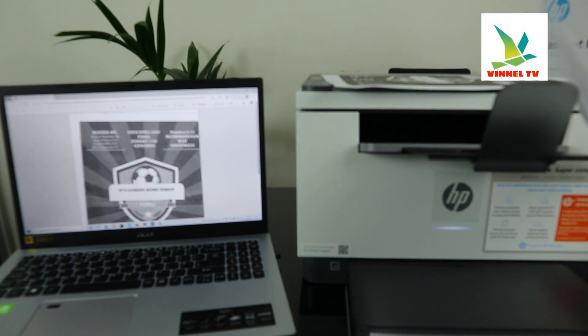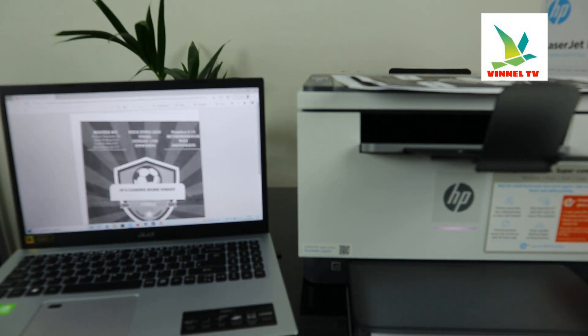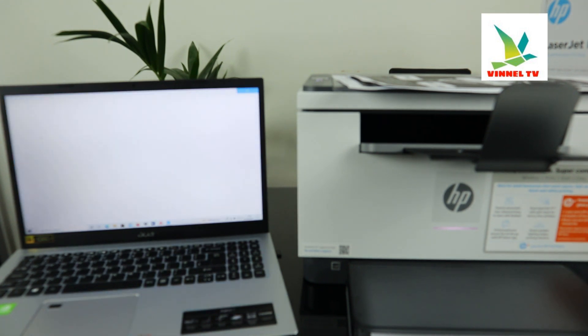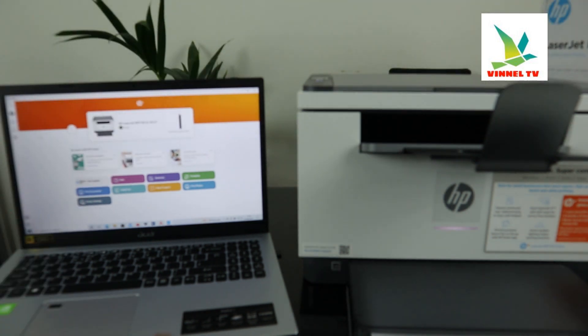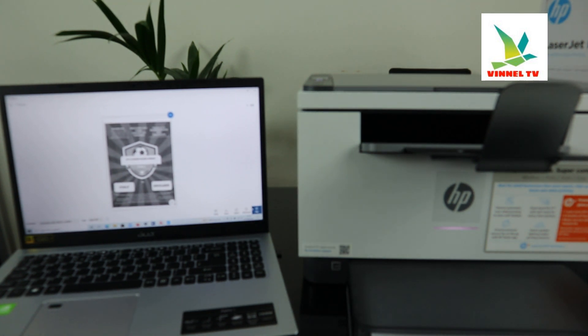If you also want to print the scanned document double-sided, that's something you can do, and I want to show you how to print a document double-sided. Go back to the HP Smart app. Here is the document we scanned — this is the first one. Click scan.